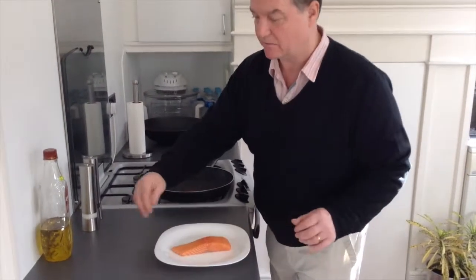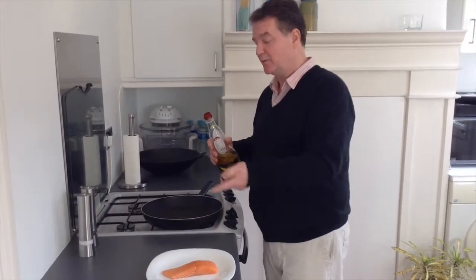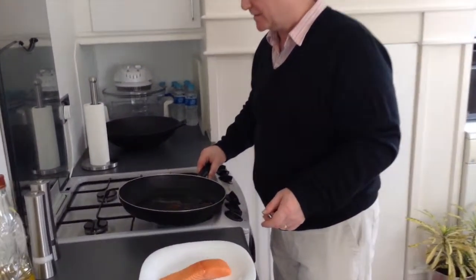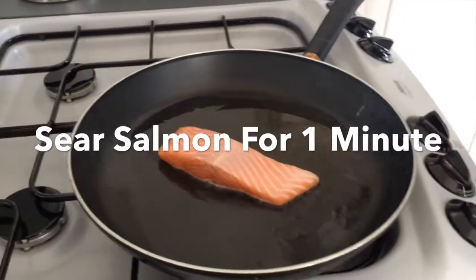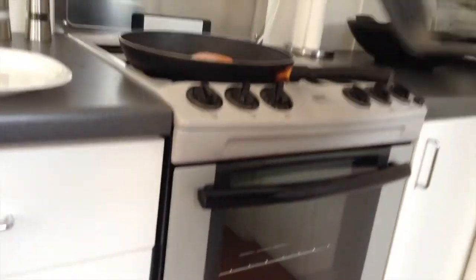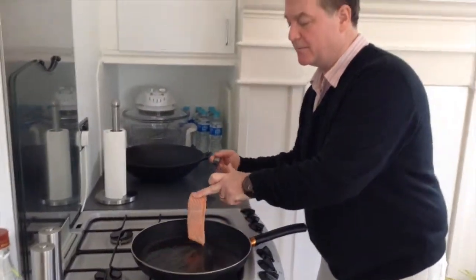Now we're going to prepare the salmon. We have a nice salmon steak here — not too big, not too small. I've preheated the pan and I'm placing the oil into the hot pan. Don't do it the other way around — don't heat the oil up in a cold pan; put the oil into a hot pan to start with. We take the salmon steak and place it flesh side down. Hear that lovely sizzle — we're going to leave that for one minute, no longer. We've preheated the oven to gas mark four. That's had a minute, so we're just going to flip the salmon skin side down and transfer it to the oven.